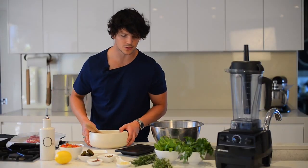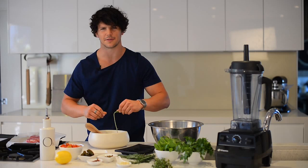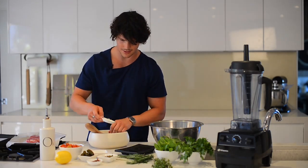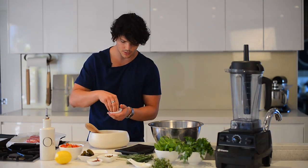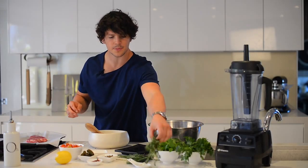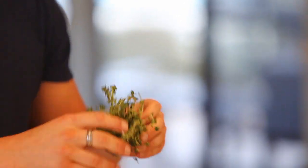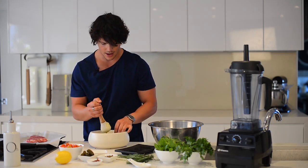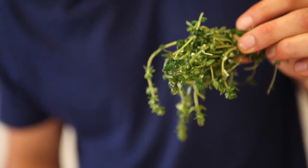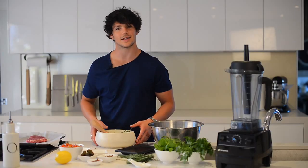Next thing you need to do is grab your mortar and pestle. Get a few sprigs of rosemary — good depth of flavour in these hard herbs. Chuck in your garlic, a pinch of salt, and olive oil straight into your mortar. Grab your thyme and wrap a rubber band at the bottom to hold the whole bush together, then add it to your mortar and give it a bash. We've created a herb brush with garlic and oil infused — we're going to use that to baste our steak.